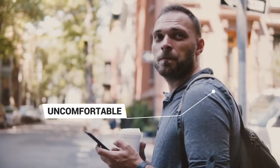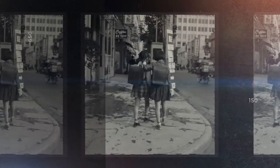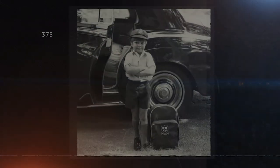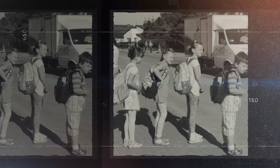Most people aren't even aware that backpacks have been long overdue for a redesign. The first modern backpack made of nylon was invented in 1967. Clearly, we've come a long way in over half a century. So why have backpacks stayed the same?